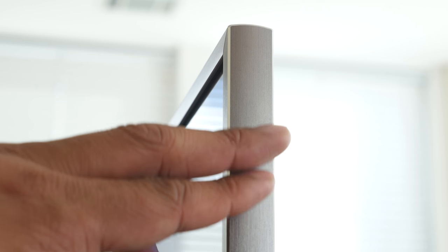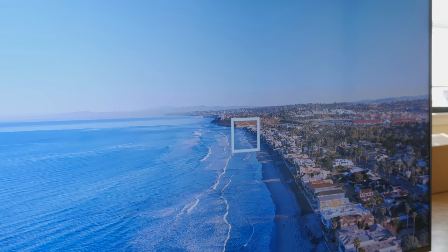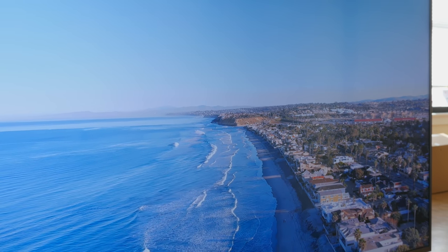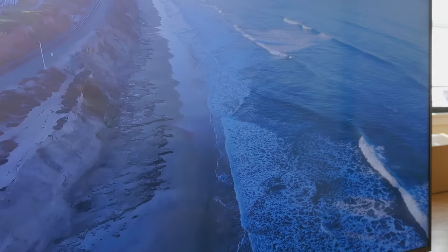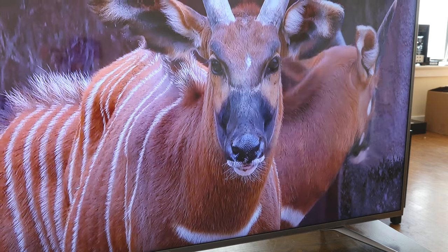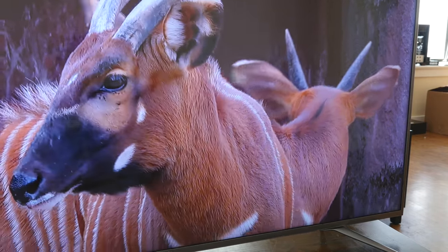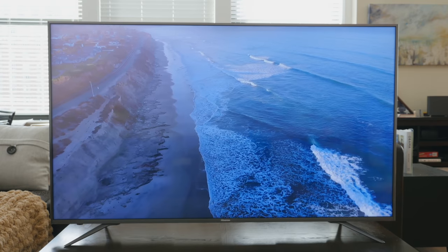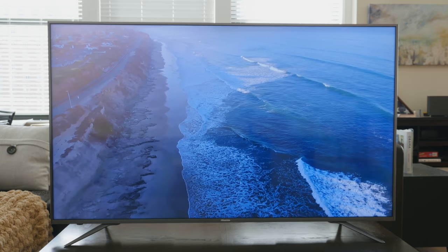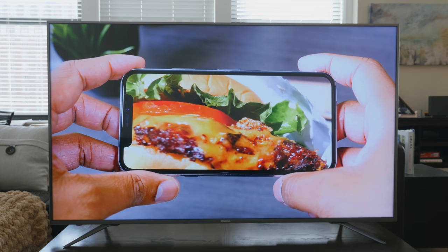The first thing you want to know about a new TV is how the picture looks. This TV is hovering around a thousand dollars, and getting a 65-inch TV at this price point with these features is pretty good. It has a wide color gamut so it's going to represent colors very nicely. I loaded up Netflix and YouTube, started streaming some 4K HDR content, and I was very pleased with the picture.